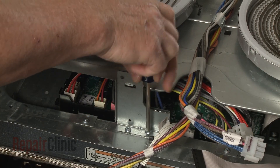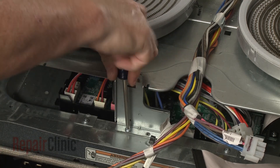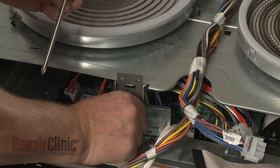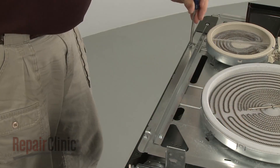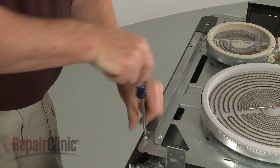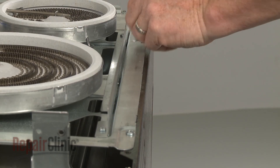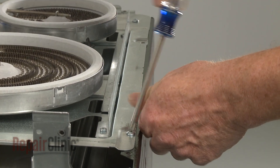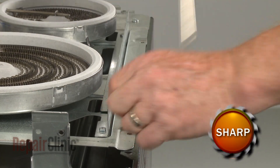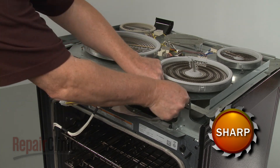Next, unthread the screws to detach the center front bracket. Now unthread the four screws securing the element's support panel to the side panels. You can now detach the panel from the front brackets for more clearance to the control board.